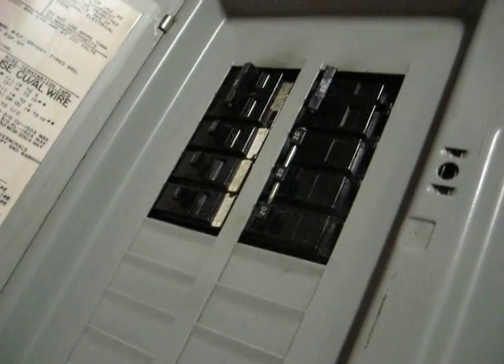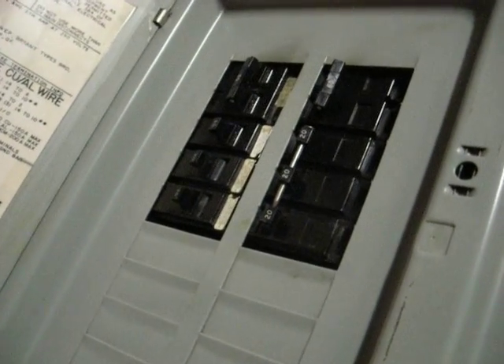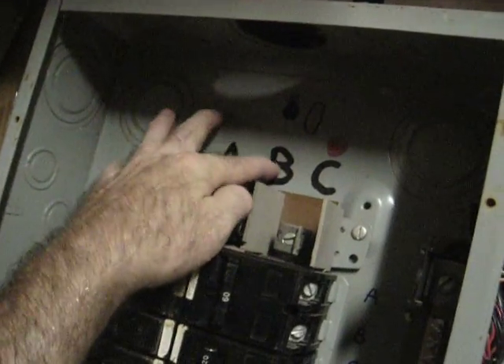Hi, this is a three-phase breaker box. It's not hooked up, so I'm not going to get shocked. I just want to show you some of the banks inside of it, how it's wired up. Got phases A, B, and C.